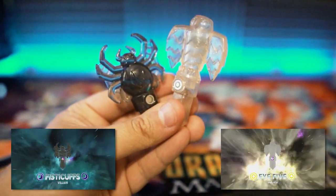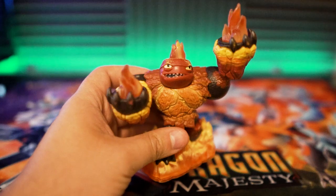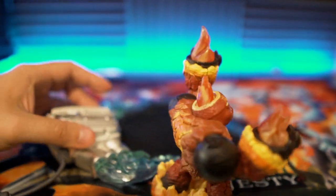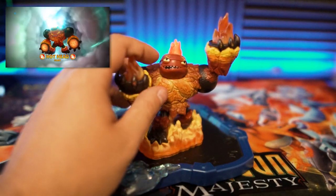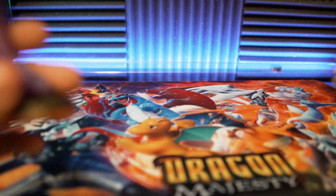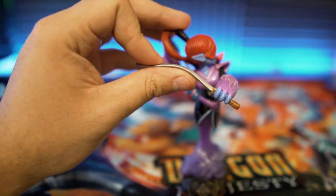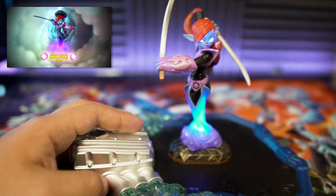That was everything from the first lot. Now looking at the $45 lot I found the same day. Starting with more giants: Hot Head looks pretty good, but he doesn't glow very impressively — just the top glows and you can't really tell that much. I would have liked it if his hands lit up too, but Activision didn't do that. Then Ninjini — the sword is more bent than the first Ninjini, but this one still looks good and lights up as well.